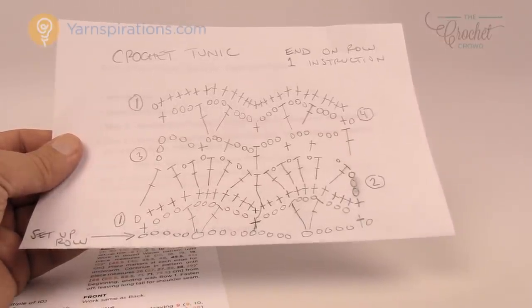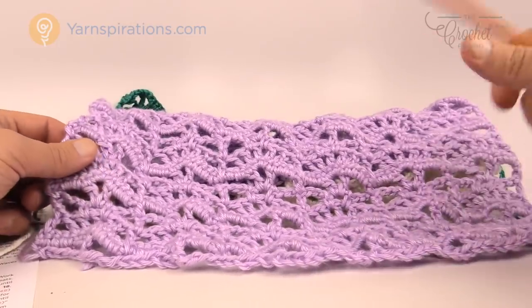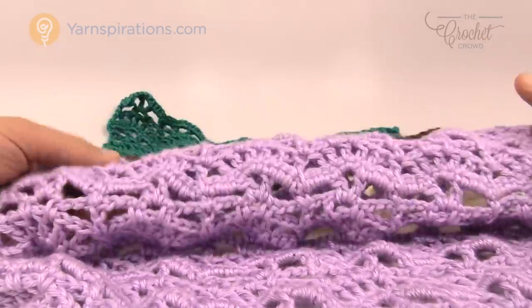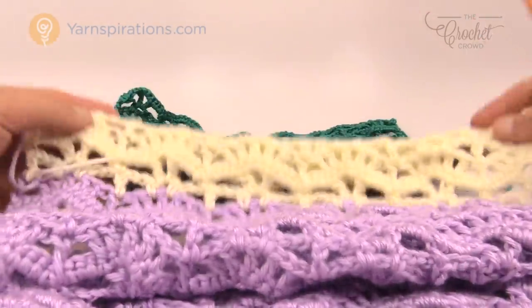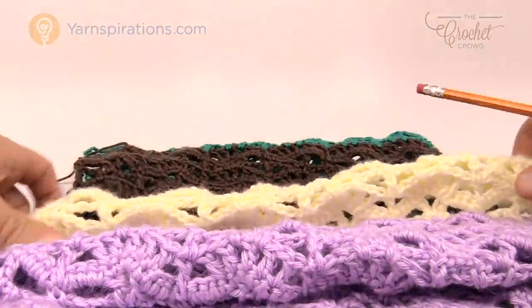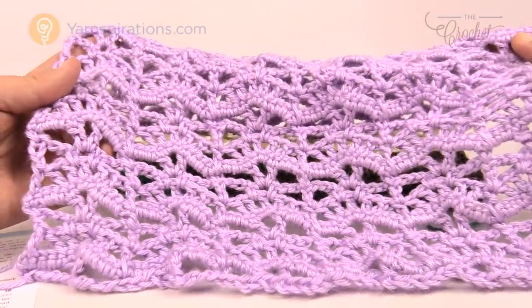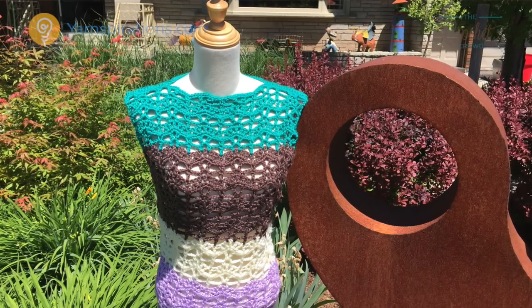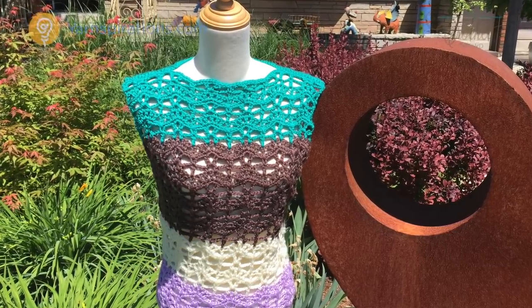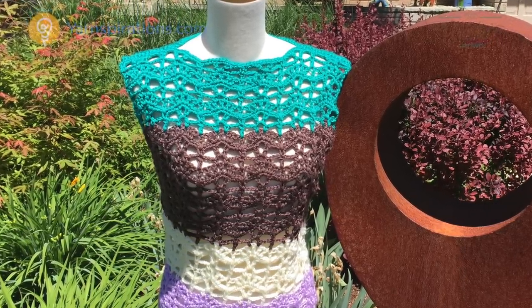I've done the front side in multiple colors. When we do this pattern we're going to be starting on the bottom of the model's outfit and working our way all the way to the top. I change colors strategically wherever I wanted to, and I'm going to make sure that whatever I do with the color changing I do it on the same level on the other side. The stitch work is made up of fans and single crochets that completely line up to each other, and there's a repeat of four rows that makes it happen.